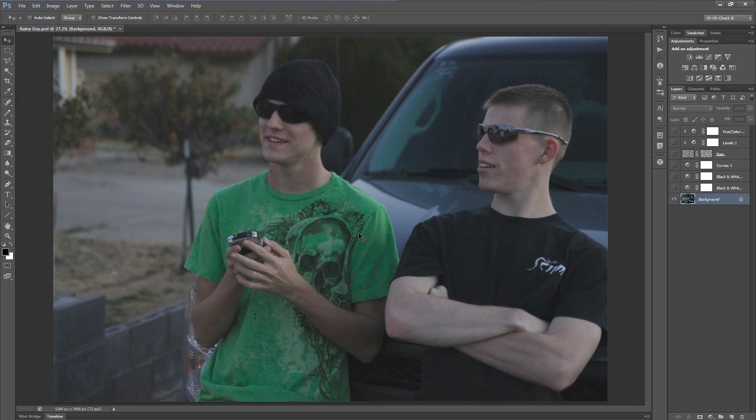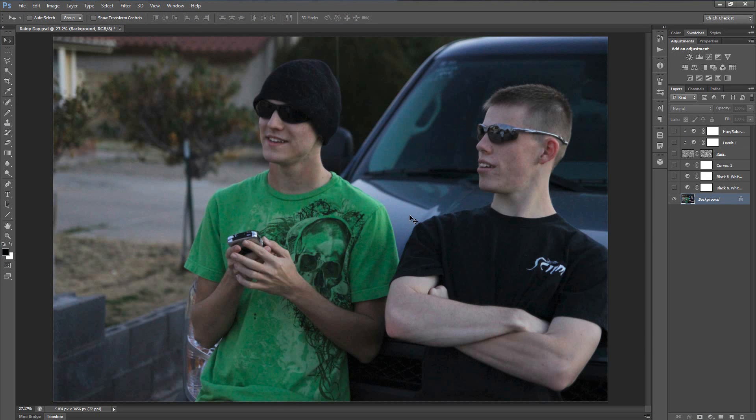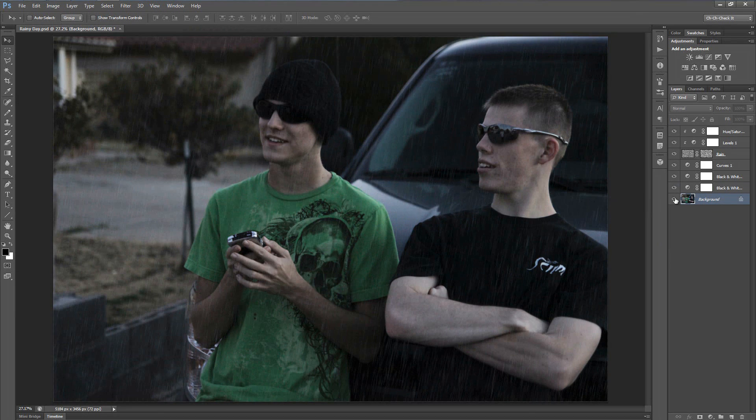So today what we're doing is we're going to take an ordinary photo — in this case it's just two of my best friends, Brad Grigg and Jordan Rosso, just kind of standing outside — and we're going to make it look like they're standing out in a slight drizzle of rain. This effect is extremely simple to do, so even if you're brand new to Photoshop you should be able to follow along just fine, assuming that you follow the steps I give you step by step.